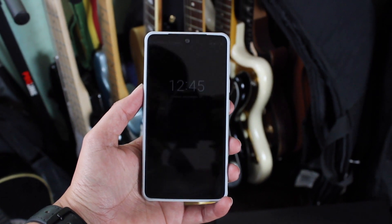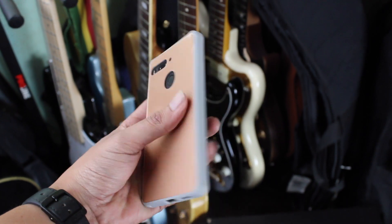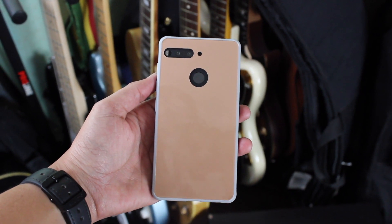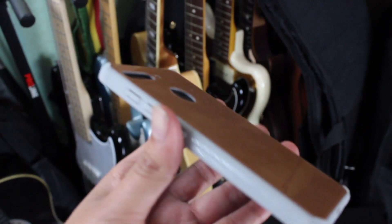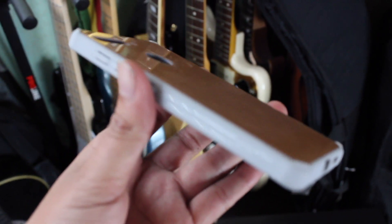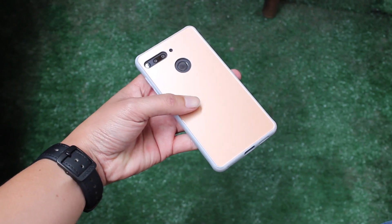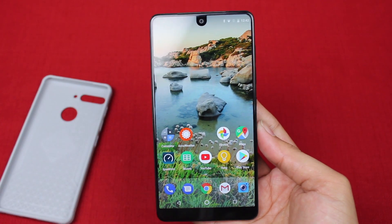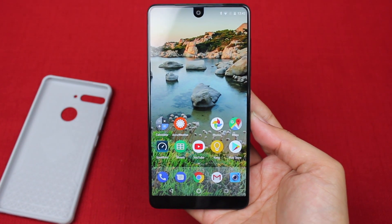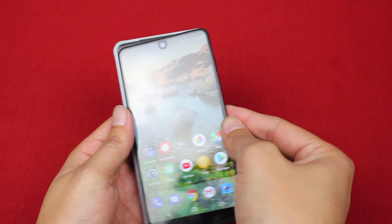Overall I don't really have any complaints about this phone case — it fits pretty snug around the phone so it's not going to fall out. I like the different textures: rubber on the side for a good grip, but a nice glossy feel on the back so it still feels premium. The amount of bezels this case adds is pretty minimal, so it still maintains the design language of the phone.